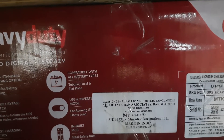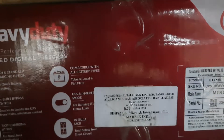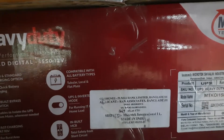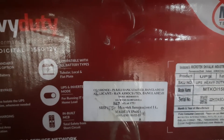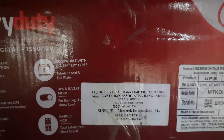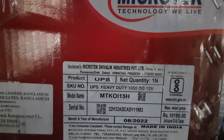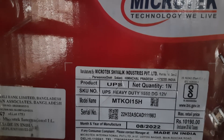This is compatible with all battery types. The first battery is a tubular battery — it will come dual. The device has a price. Let's get inside and look at the new display. It has a sticker: UPS, Heavy Duty.